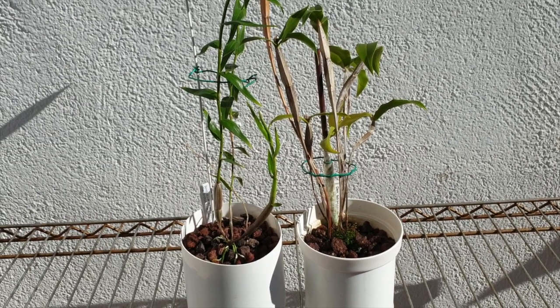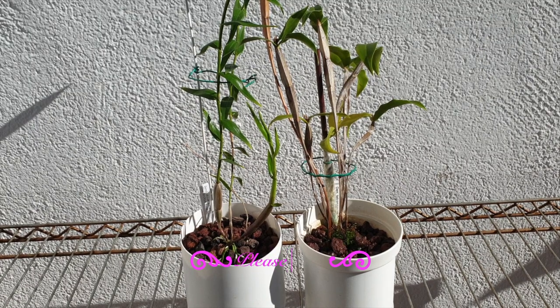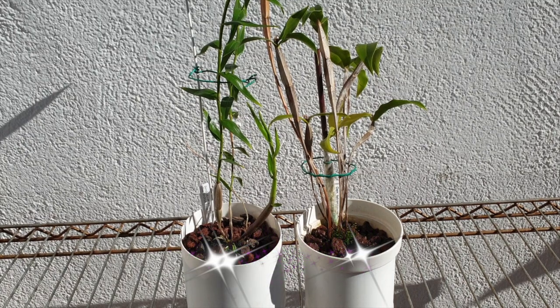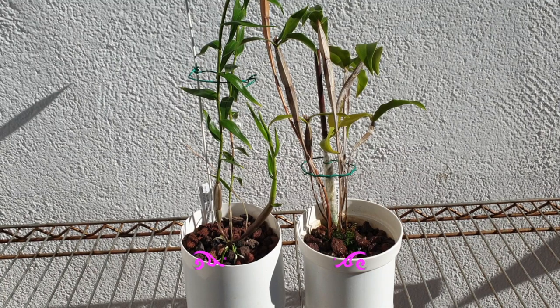I wanted to explain my thought process regarding lava rock and semi-hydro, and what orchids I put in there, because I have a problem with how abrasive and how detrimentally damaging lava rock can be on roots when it comes to repotting an orchid.